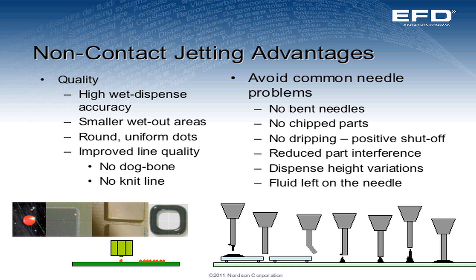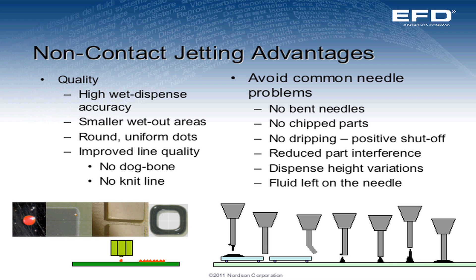The quality of the jet: we have high wet dispense accuracy, smaller wet-out areas, round, very uniform dots, and improved line quality. We can not only make dots but form stripes or lines. Conventionally with needle dispensing valves, you open the valve to start your stripe, make the stripe, and then close the valve. That can result in dog boning — at the very beginning of the stripe you get excess fluid, then you make your stripe, and at the end you get that excess material again. It looks like a dog bone.